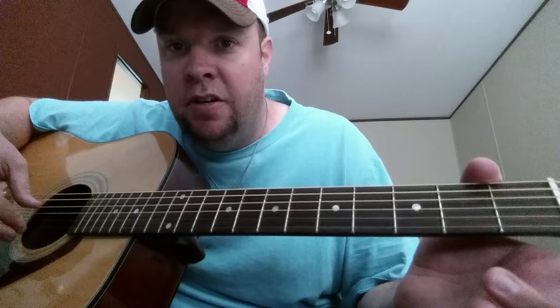Okay, then all you're going to do right here is start on the bottom with your middle finger. So you're going to go — [demonstrates]. That's it, so you go — [demonstrates]. Okay.